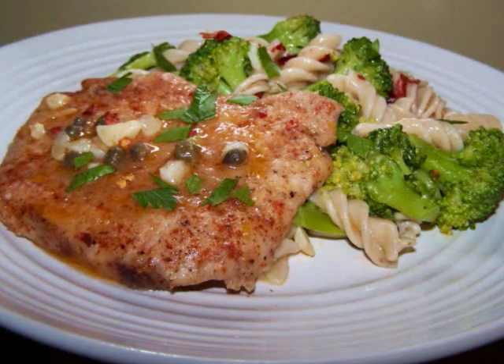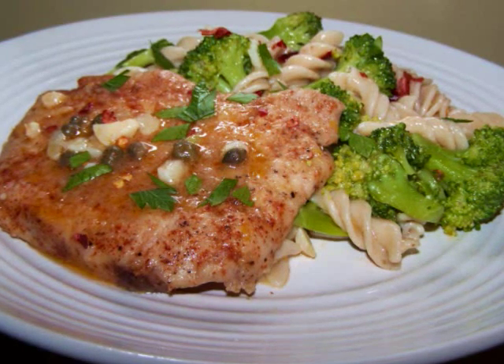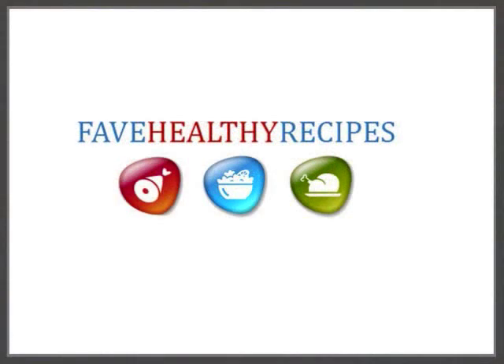And if you'd like to see the recipe in print, you can always visit my blog. And for additional recipes and tips to fit in with your healthy lifestyle, visit my friends at FaveHealthyRecipes.com. See you again soon!